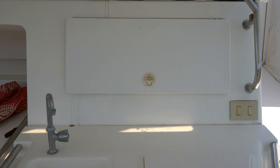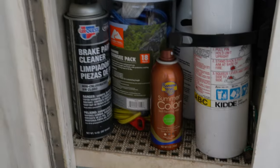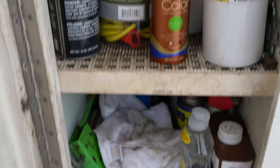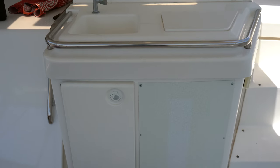Looking forward from where I was just sitting, you'll see we have some nice storage right above the sink and cutting board. More storage down below the sink, and this used to be where either a fridge or ice maker went, but anybody who's owned a boat knows those are almost always the first things to go.